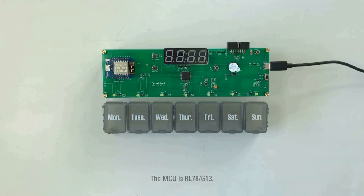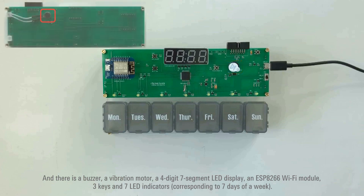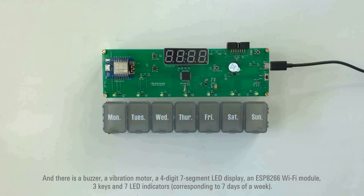The MCU is RL78/G13. The buck-boost regulator is ISL9120. And there is a buzzer, a vibration motor, a 4-digit 7-segment LED display, an ESP8266 Wi-Fi module, 3 keys, and 7 LED indicators.